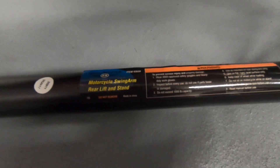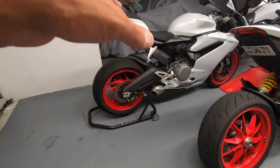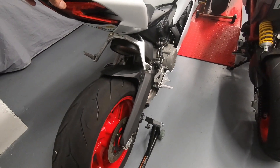Check this thing out — motorcycle swing arm rear lift stand. Just your traditional standard swing arm. Item number 65620 if you guys can't see it. I got it propped up here on my Ducati 959 and it's been on here for maybe five or six hours or so.